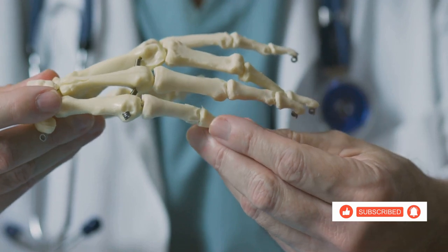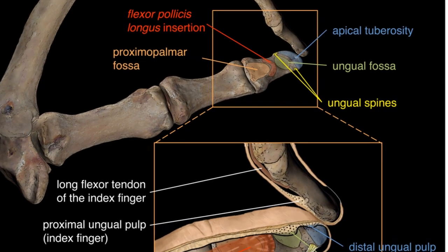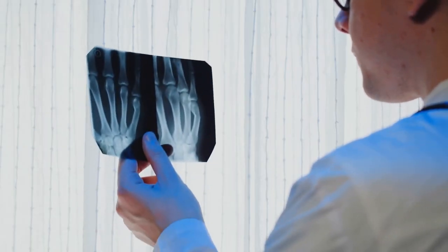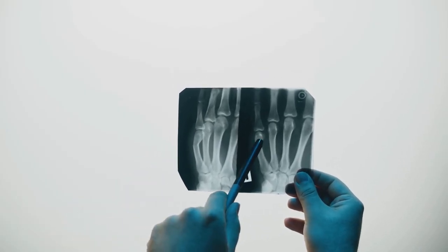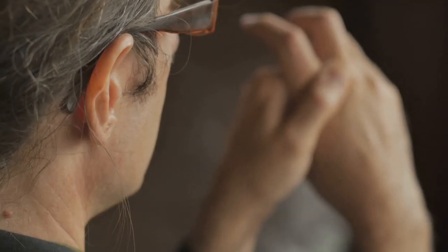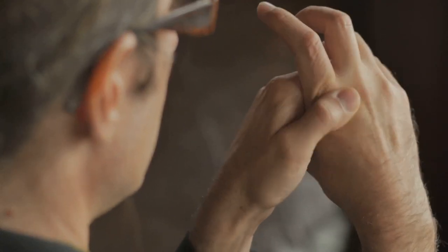But these bones and joints don't work alone. Ligaments and tendons play a crucial role, too. Ligaments connect bone to bone, keeping your joints stable. Tendons, on the other hand, connect muscle to bone, enabling the movement of your fingers. So these tiny bones and joints, along with ligaments and tendons, work together to make your fingers flexible and strong.